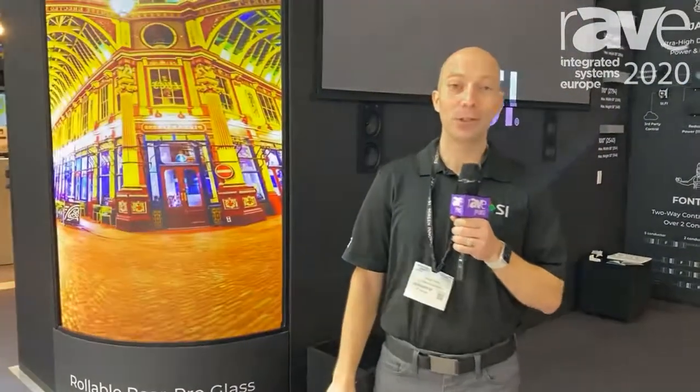All right, Screen Innovations — we are here. We're going to tell you about the next innovation in rear projection screens. You may be familiar with projection. In rear projection, you have two options in the market right now.